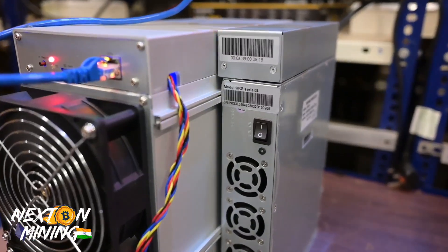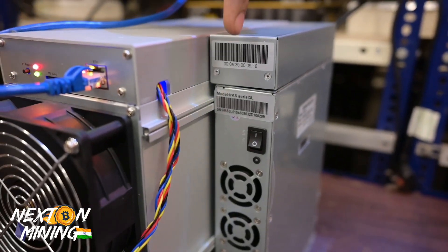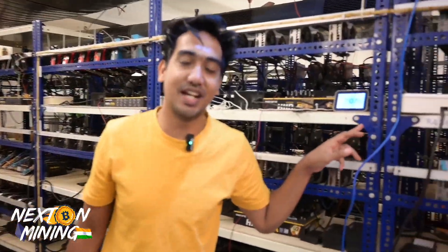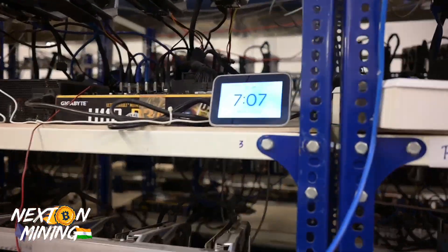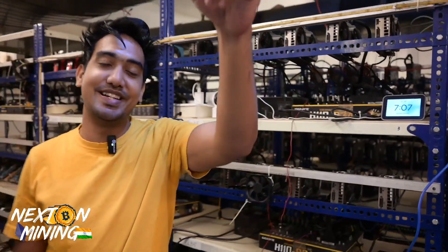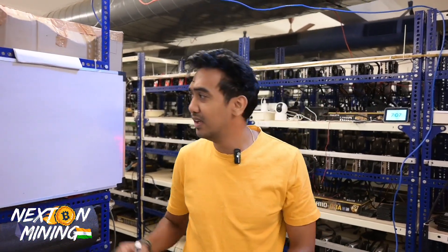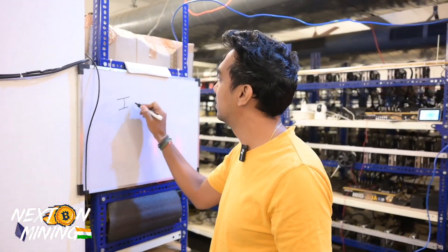This is not a KS1 or KS2. We are going to tell you about KS1 and KS3L. This is a KS3L. It's 7 o'clock and we are filming at night because I have a flight to catch - there is another container in the making. This is a brand new KS3L by IceRiver.